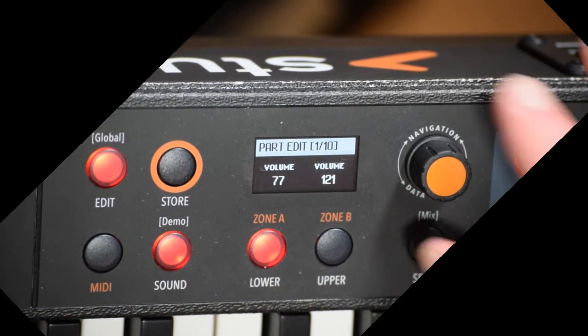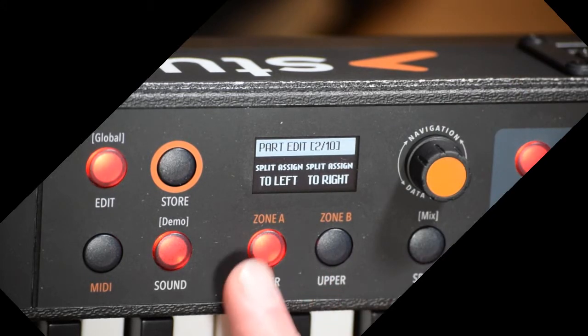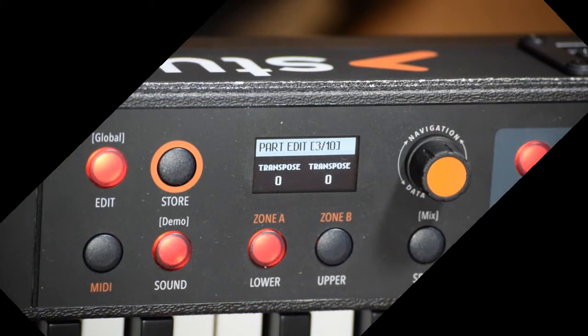If I go to the next parameter, I can assign to left or to right, and I can reverse that — whatever I have on the lower can be assigned to the right and vice versa. The next one is Transpose. I can transpose either the left or the right by as many as plus or minus 12 semitones. You just turn the button to do that.